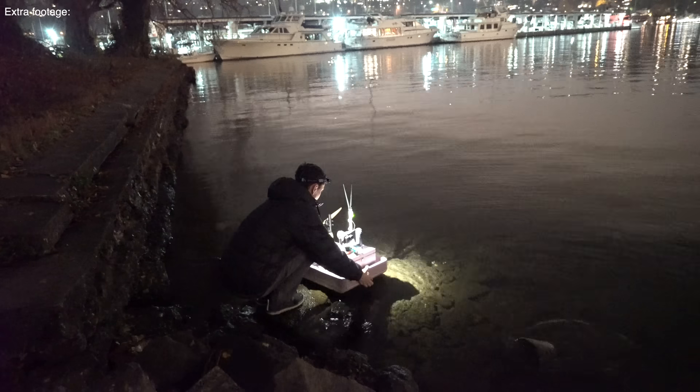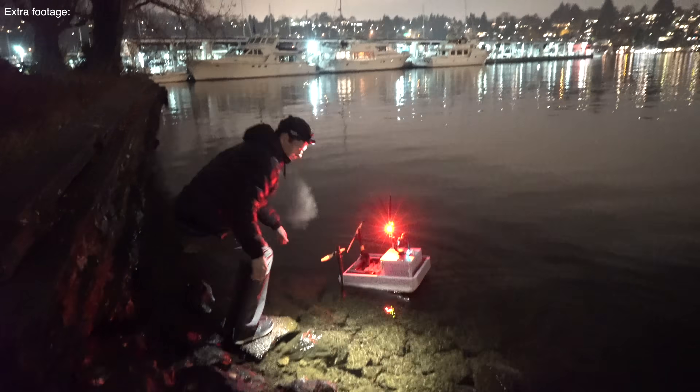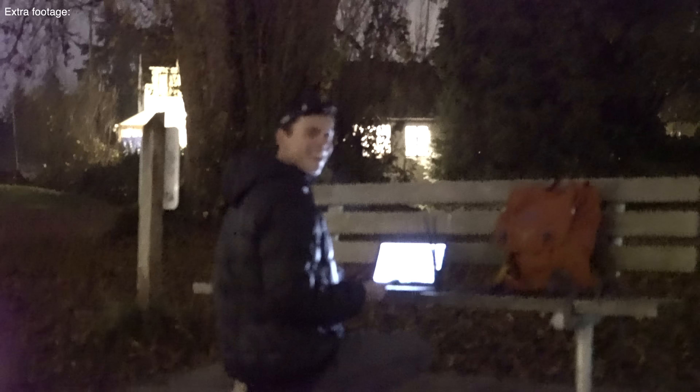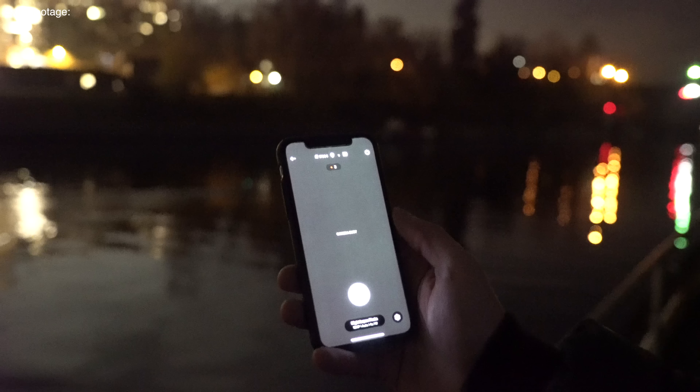Let's launch it! There it is — it's not going the right way. It'll turn. It's doing a time-lapse — it's not pointing forward, but it's okay. The camera is amazing at low light. It'll be interesting to see how the GPS does when it goes under this bridge.